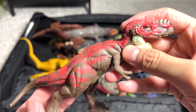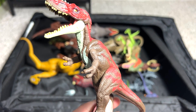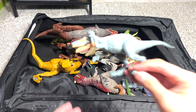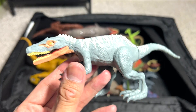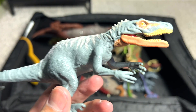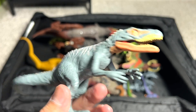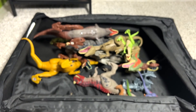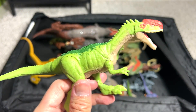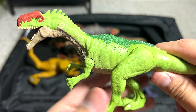And this one is actually known as an Alioramus. This dinosaur is actually quite closely related to the T-Rex. Moving on — this is actually known as the Herrerasaurus. I think this dinosaur was actually discovered by a paleontologist by the name of Herrera or something like that, which is why it's named after that paleontologist.